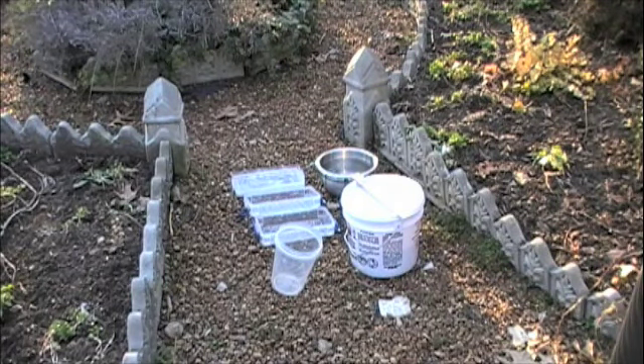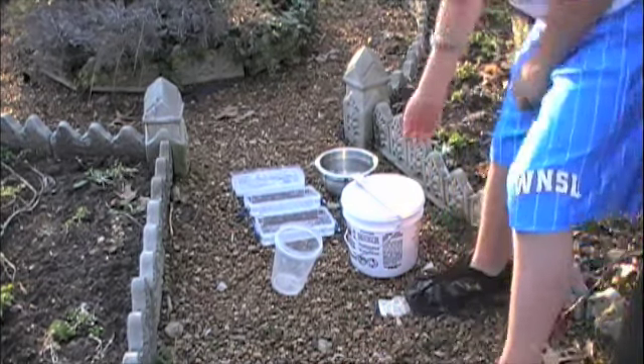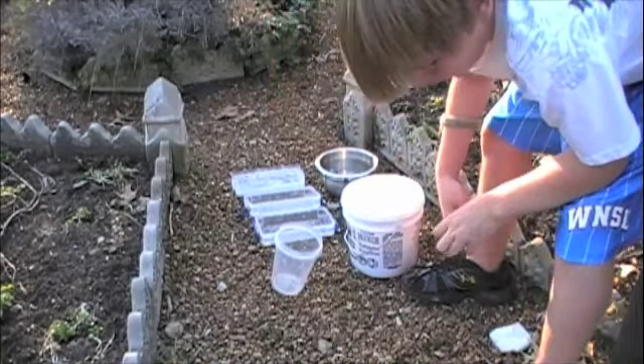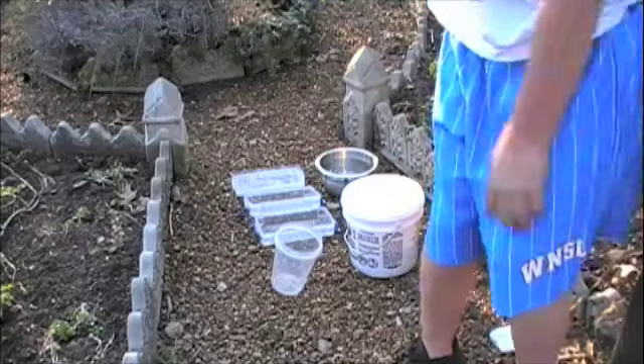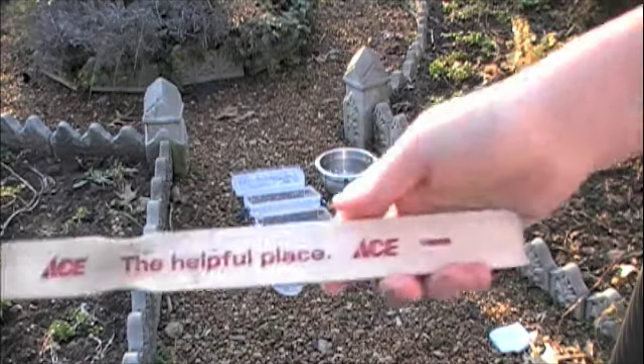All right, hey guys, I'm going to be showing you how to make concrete. This video is mostly for Will and Chase because they wanted to know, so here are the things that you're going to need.